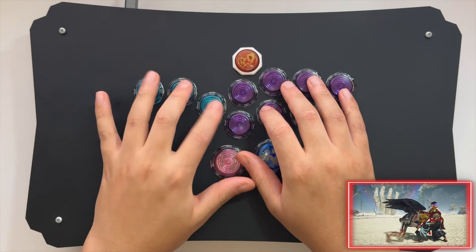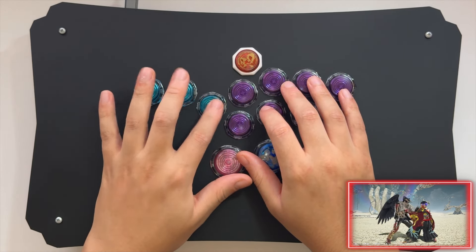Now to chain these, you would just chain the inputs: forward, down, down, forward, forward, down, down, forward — and so on.